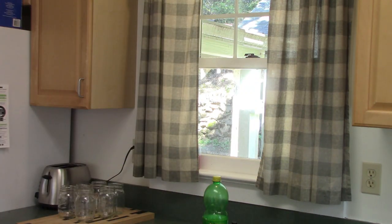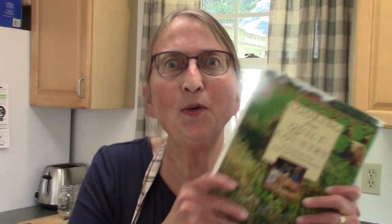I was reading comments on last Friday's video and one of you ladies talked about a lemon sponge pie she had made using the pat-and-pan pie crust I had shared. She said it was actually an Amish recipe. I went and grabbed my Amish cookbook, Cooking from Quilt Country, and sure enough there is a lemon sponge pie in there — so that's what I'm going to make today.